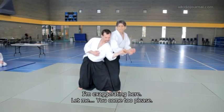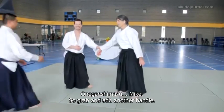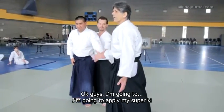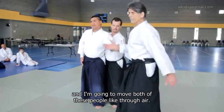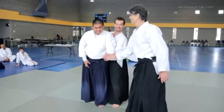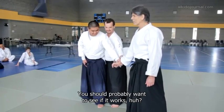I'm exaggerating here. You come too, please. Go ahead and grab this. Add another hand there. I'm going to find my super ki and move both of these people through air. I'm fifth dan — I've been doing it for 50 years. Go ahead. It doesn't work. I'm using power. Grab me strong.